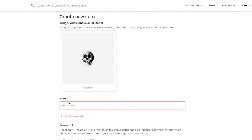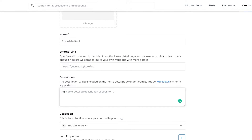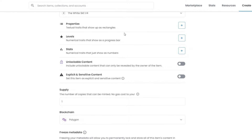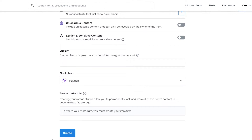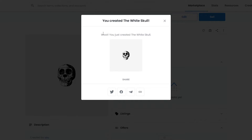I'm going to add the name of my NFT — 'White Skull.' If you have an external link you can add it, otherwise skip it. Add in the description, check your collection, and add any extra properties or levels you want. Once that's done, click Create, wait for it to process, and it will tell you that you've just created the White Skull. You can then share it on social media, Facebook, LinkedIn, and more.